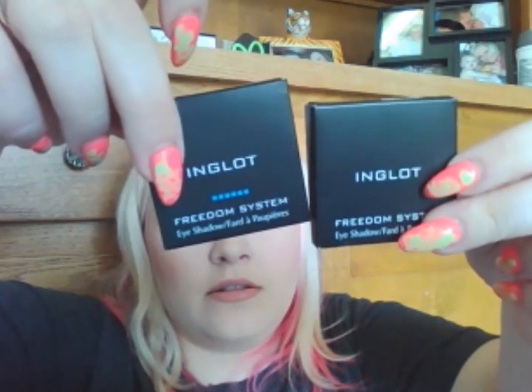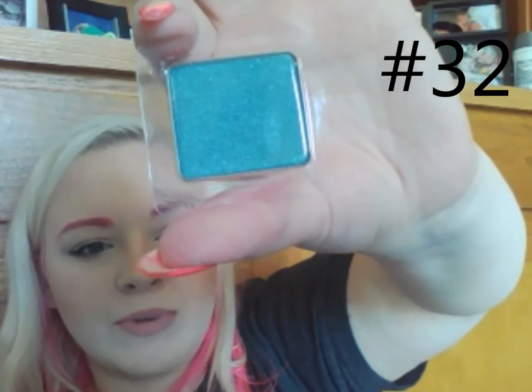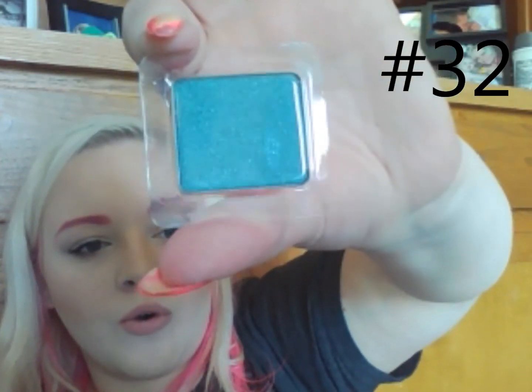Next is 32 and this is a shine square. All the matte ones have blue dots on them, and this is the shine one — it's just a regular box. Number 32 — oh my gosh, this color is beautiful. Do you see those specks in there? So flipping beautiful.